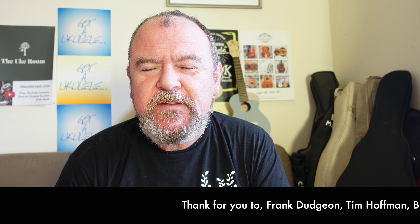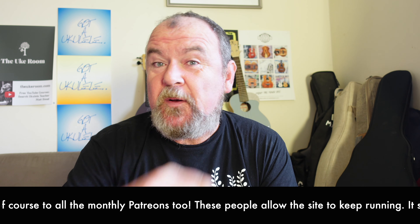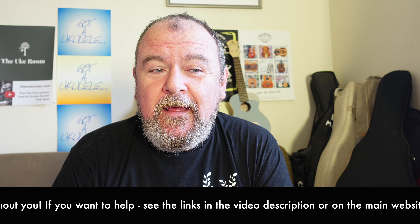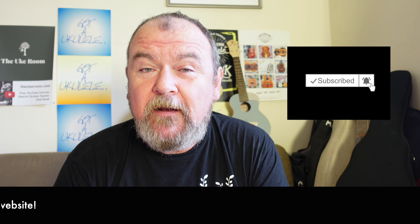Welcome back, it's ukulele review day. As ever, this is a summary video review. If you look at the link below the video and go to the website, you'll find a lot more information about this model, and all my other reviews are linked there too. You'll also see links as to where you can donate if you want to say thank you to Got A Ukulele and help keep it going, because I don't take money from the brands. You can also help by subscribing to the YouTube channel — the button's down there.